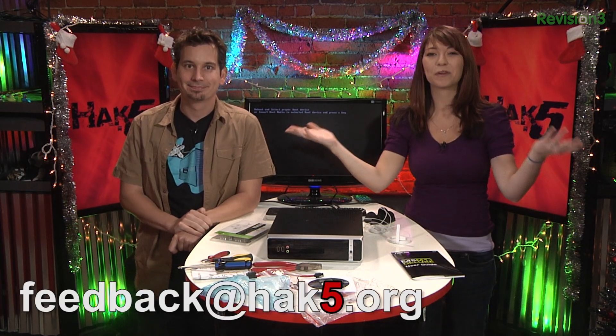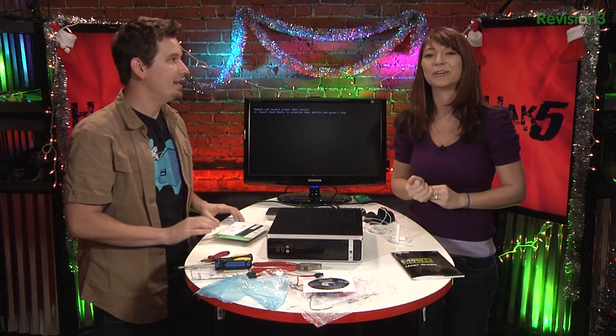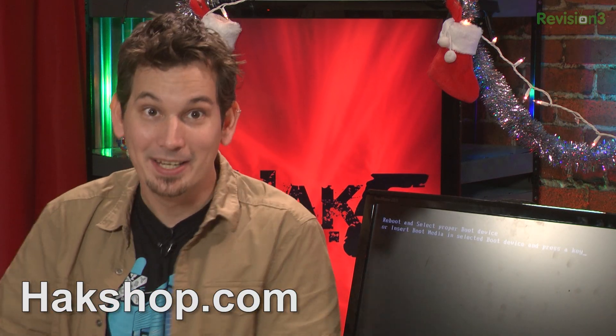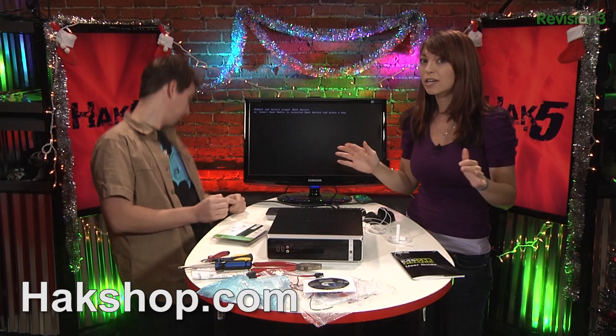So we value your feedback as usual. You can email us feedback at hack5.org. And while you're over at hack5.org, go ahead and hit the store link, and then you can find all the cool fun stuff we've got in Hack Shop. So head over there — we've got fun new things. And the sales are ending really soon, so get them before Christmas.